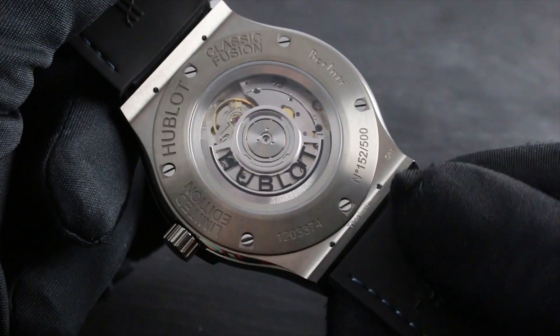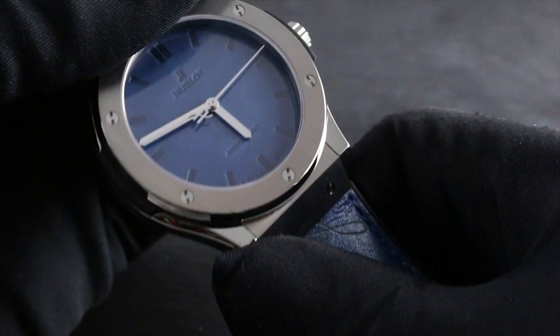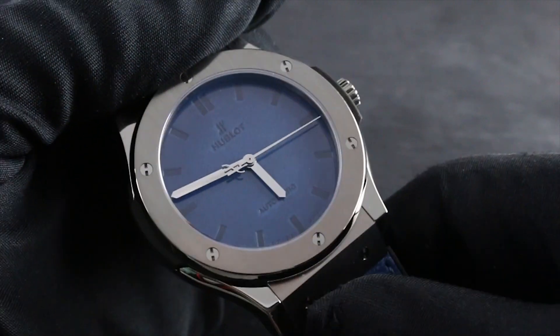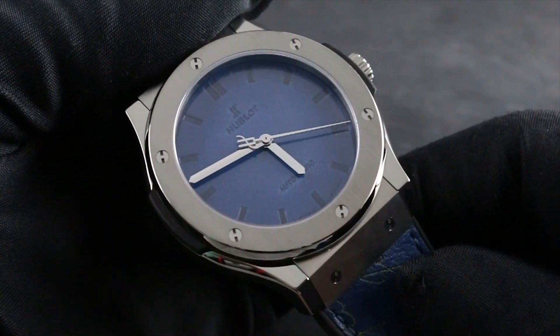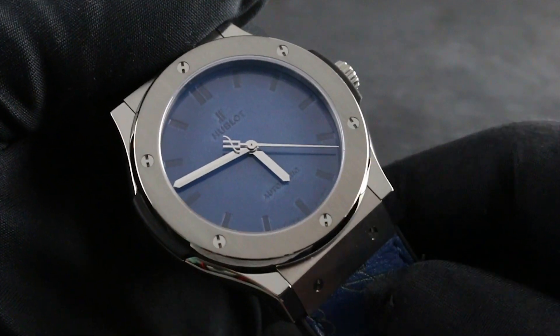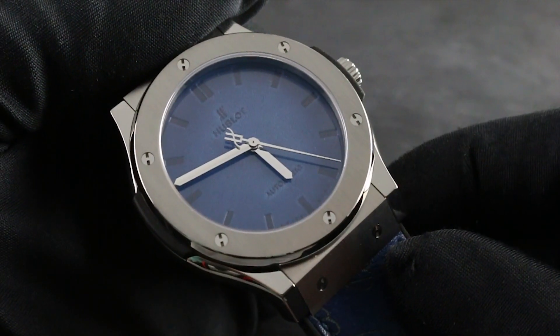Within its titanium case, the caliber is protected down to 50 meters. The 50-meter water resistance, per Hublot, endows the watch with the ability to be used for surface swimming or bathing, but not deeper diving activities.